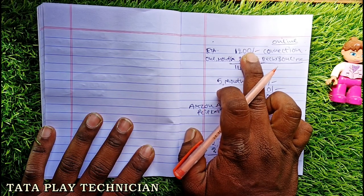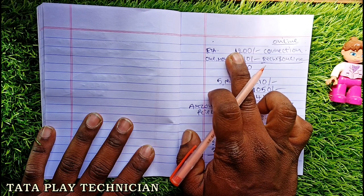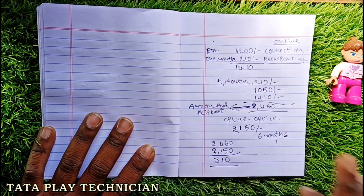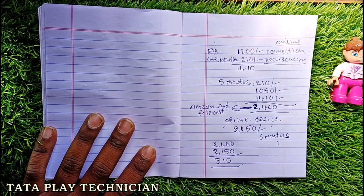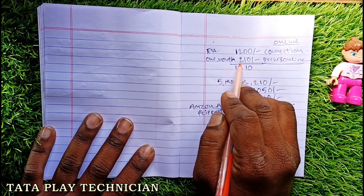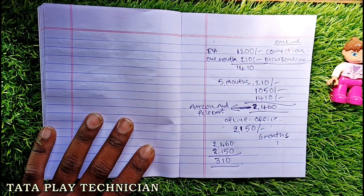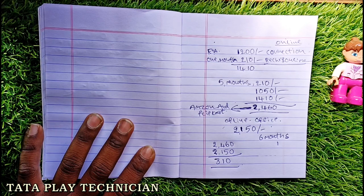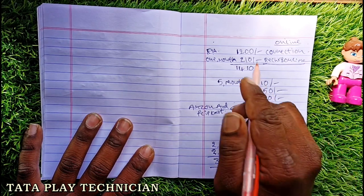Another thing about FTA is a new channel, which means you have a free channel in Telugu. You can use it as a technician.